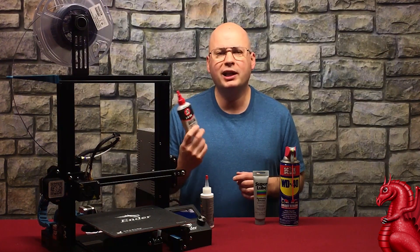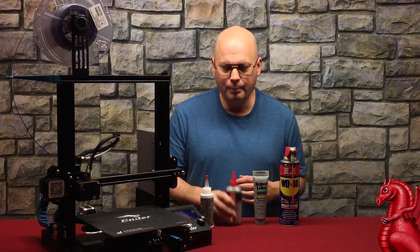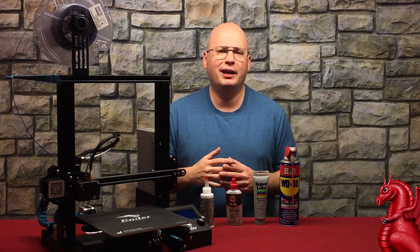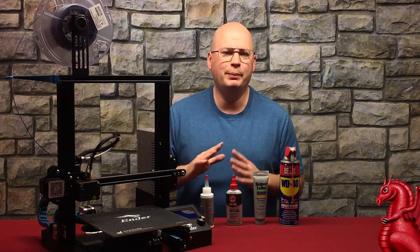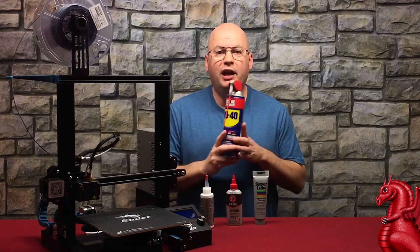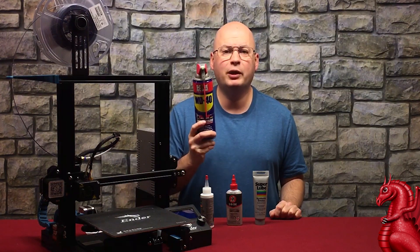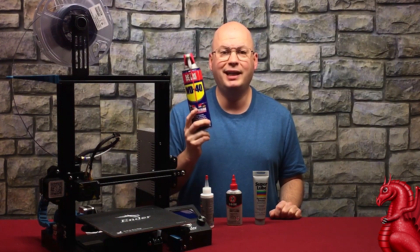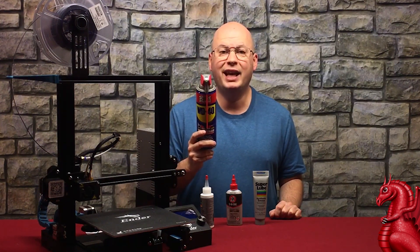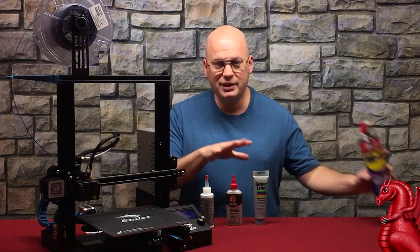Dry lube also costs a little bit more and you'll be using a lot more of it more frequently. There are other lubricants out there for machinery like lithium soaps — we're not going to touch on those, you don't want them for your 3D printer. Also, if you're thinking of using WD-40, don't. WD-40 is not a lubricant — it's a rust inhibitor designed to loosen parts that have rusted together. Go with something actually designed to protect your printer.